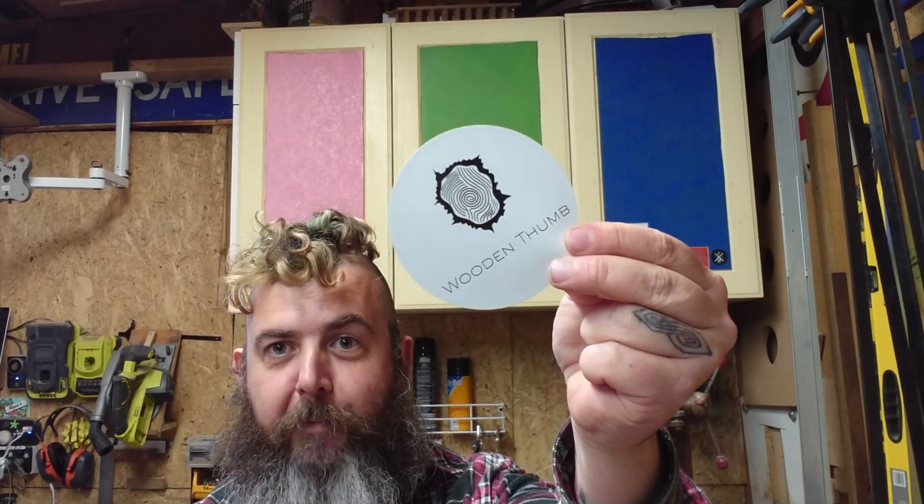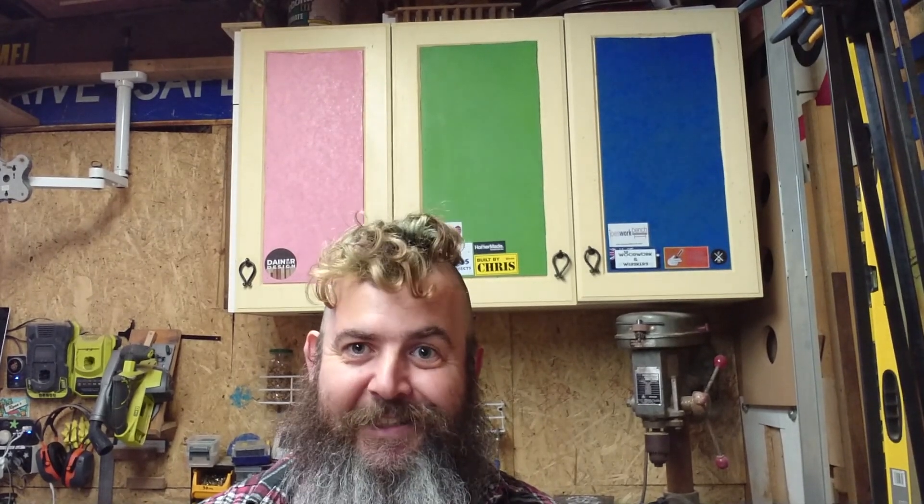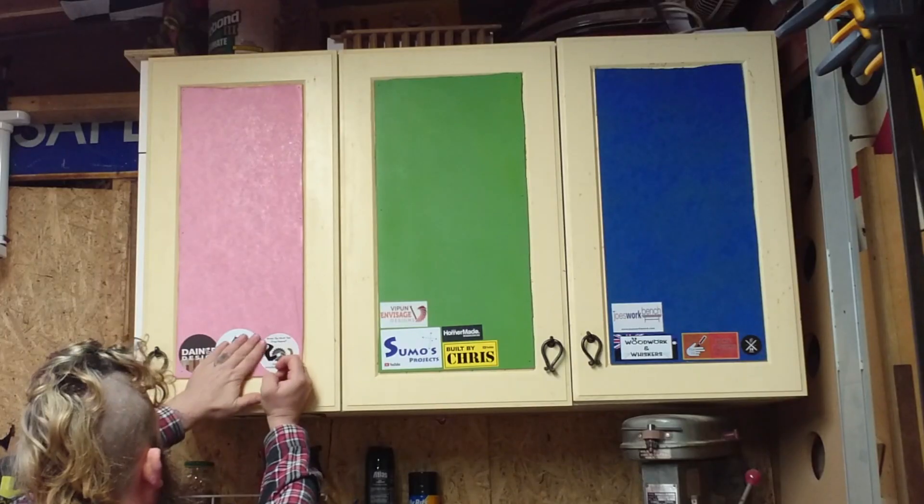Manny from Wooden Thumb. The guy's doing amazing stuff with resin. Like so many others, he's able to have so many skills and show off so many different talents. Manny chose pink.